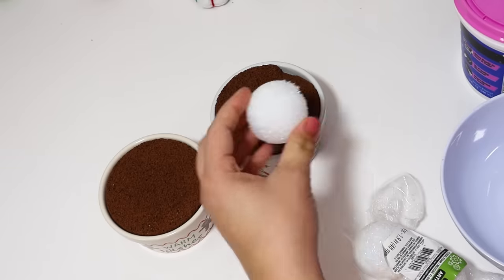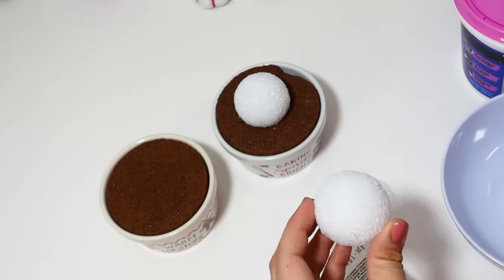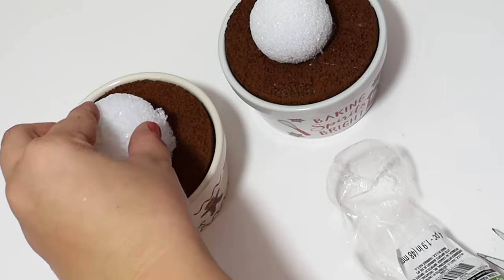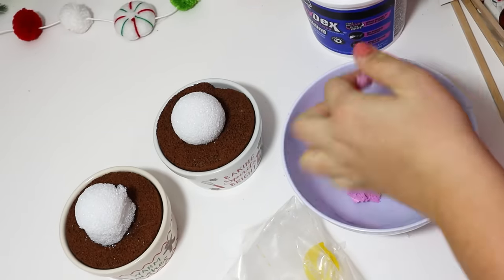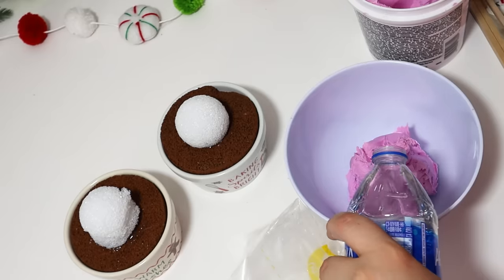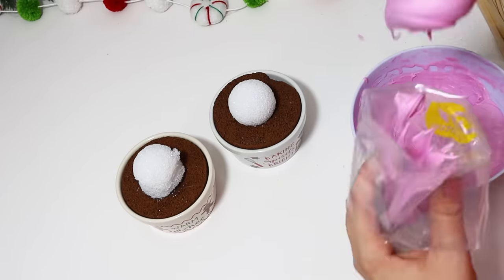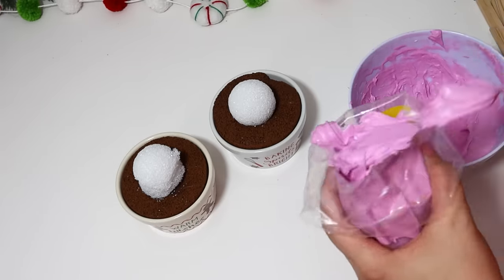The secret to using spackling on fake cupcakes like this is to build up the middle — you don't want to just ice these really thick and leave a ton of spackling to dry. So I put little styrofoam balls in the middle, glued them down in place, and then used spackling to go over the top. Now when you are trying to make this look like real icing, you are going to have to put this in an icing bag. Dollar Tree does sell cake decorating supplies — bags and tips — but you have to water down the spackling just a little bit so you can push it through the bag without getting it too runny.